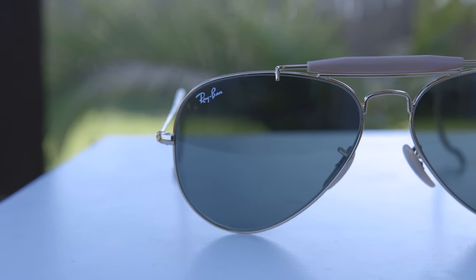As far as lenses go, these sunglasses feature Ray-Ban's G15 lenses, which are Ray-Ban's classic lenses for their aviator style. These are crystal lenses — all glass — so the optical clarity is very, very good, and they offer 100% UVA and UVB protection.